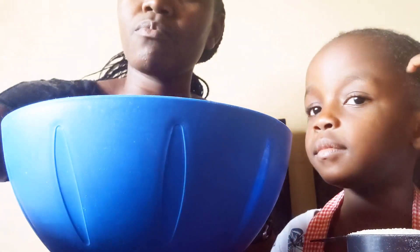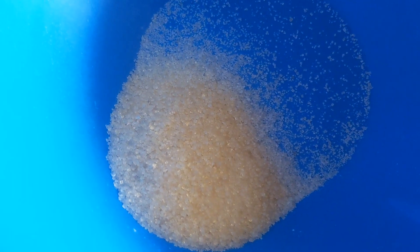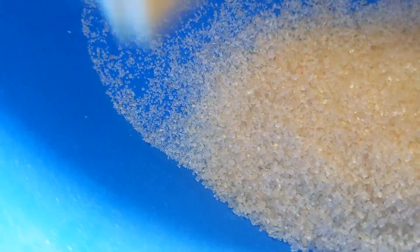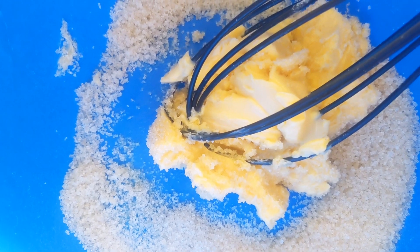First, you're going to put a dish here. Add a quarter cup of sugar in the dish. After that, we're going to add two tablespoons of margarine. Then we are going to mix everything until it becomes somehow whitish — then it will be good to go.